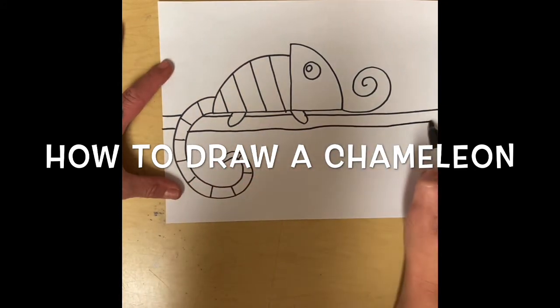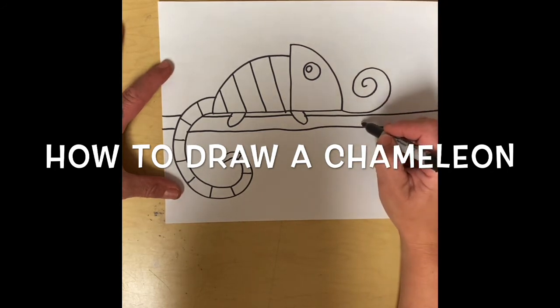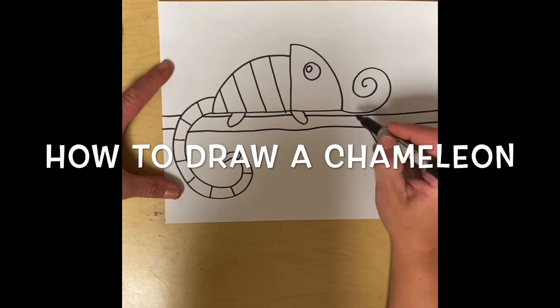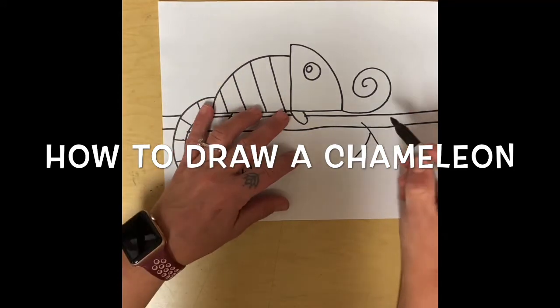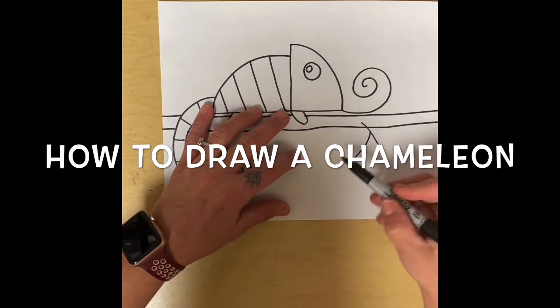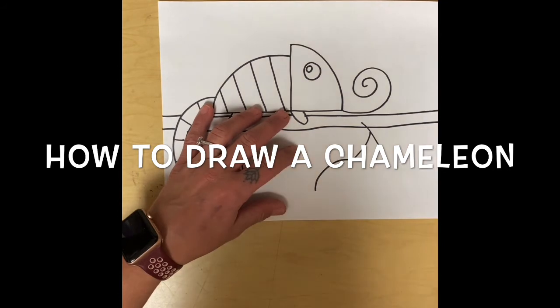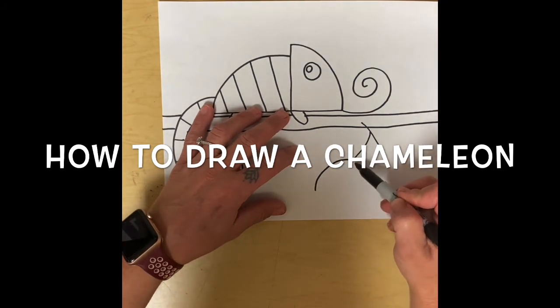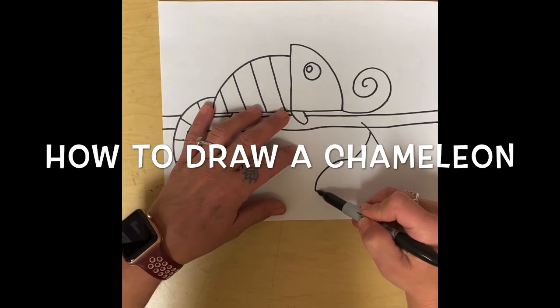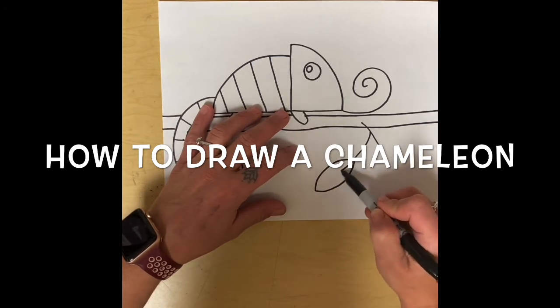It doesn't have to be perfect — it's a branch. Then I'm going to add some stems and then some leaves. We practiced making leaves a few weeks ago — the one that looks like a football shape or an eyeball. So I make a curved line that way and a curved line this way, and I put a line down the middle.